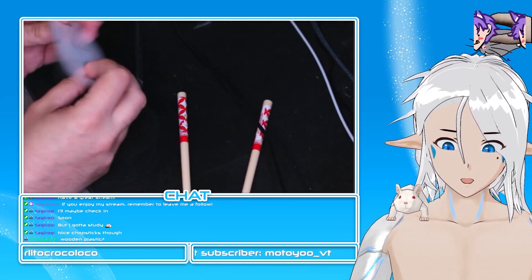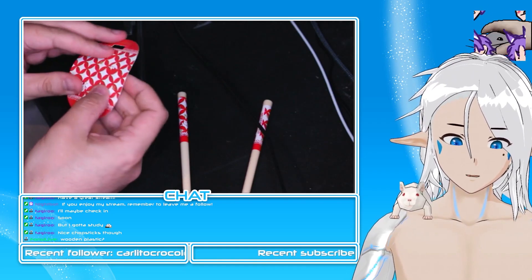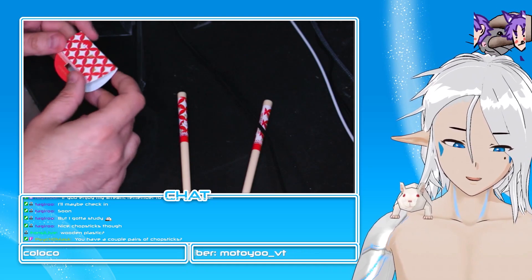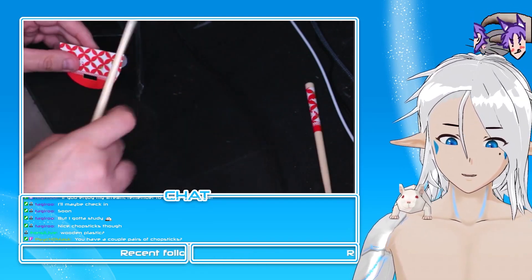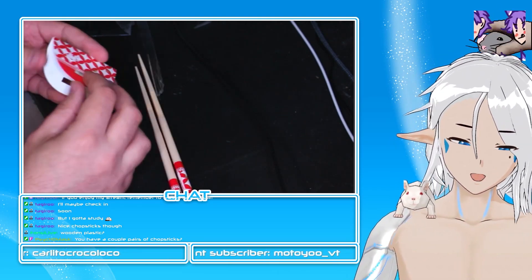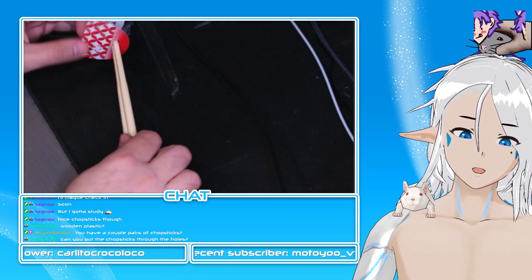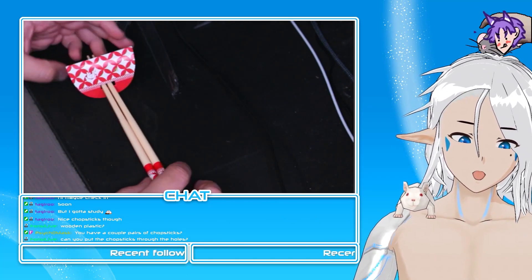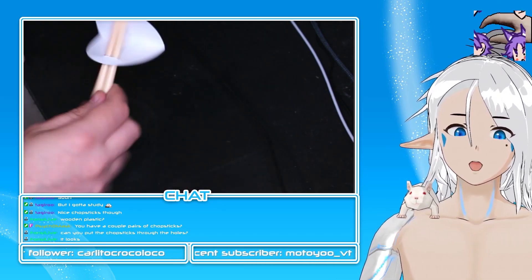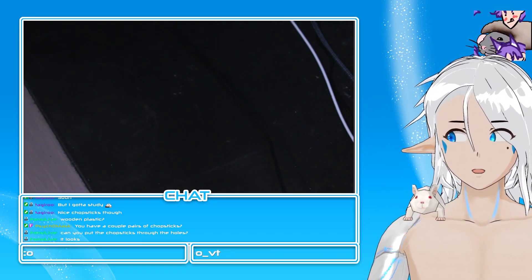Let me see if I can set this paper holder thing up. I don't exactly know how it's supposed to go — it's just a piece of paper that you fold. Maybe you prop the chopsticks like this through the holes, or like this... I don't know. Anyway, there we go — chopsticks from Natsume Yuujinchou, also known in English as Natsume's Book of Friends — a really, really good show.